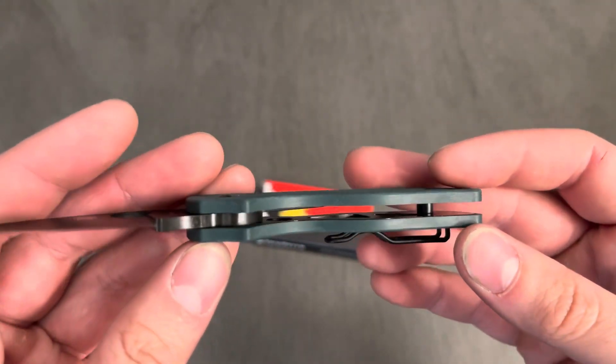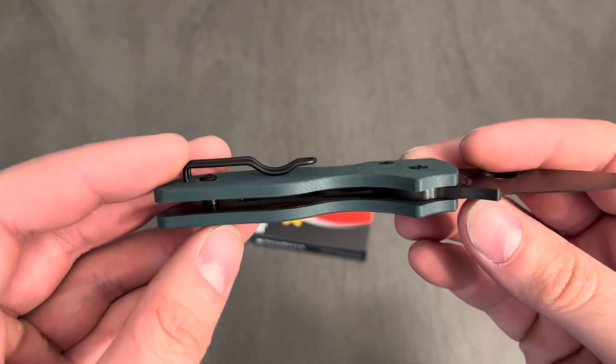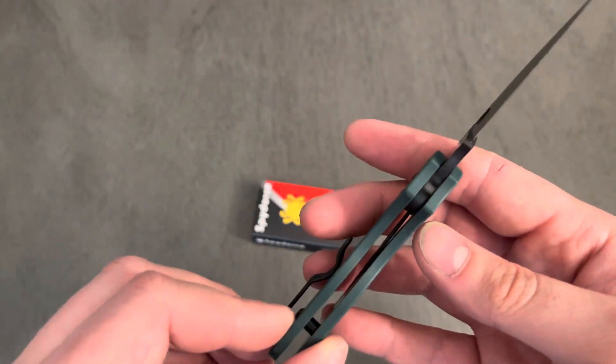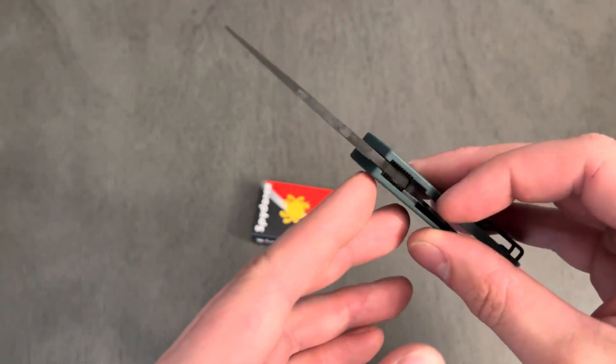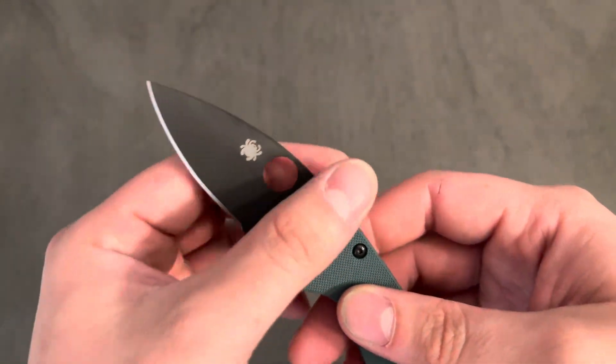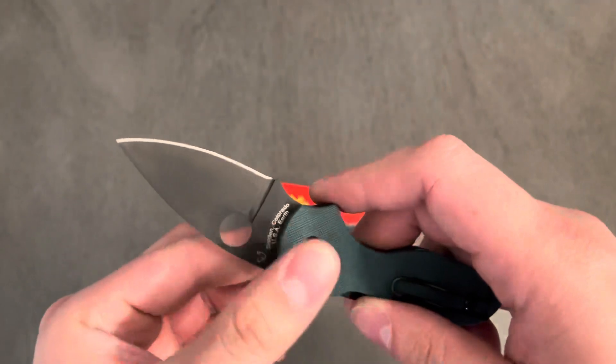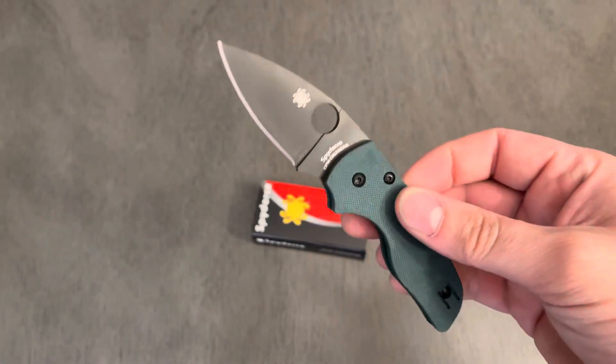Some skeletonizing in there — nothing too crazy. This knife is on washers like almost all their models. And CPM Crewwear — this is the first knife and only knife in my collection that has Crewwear.